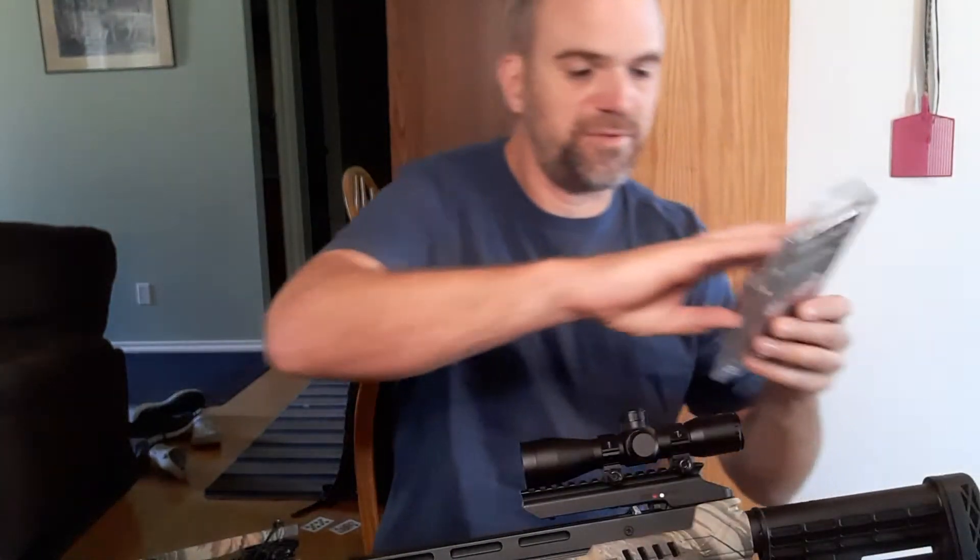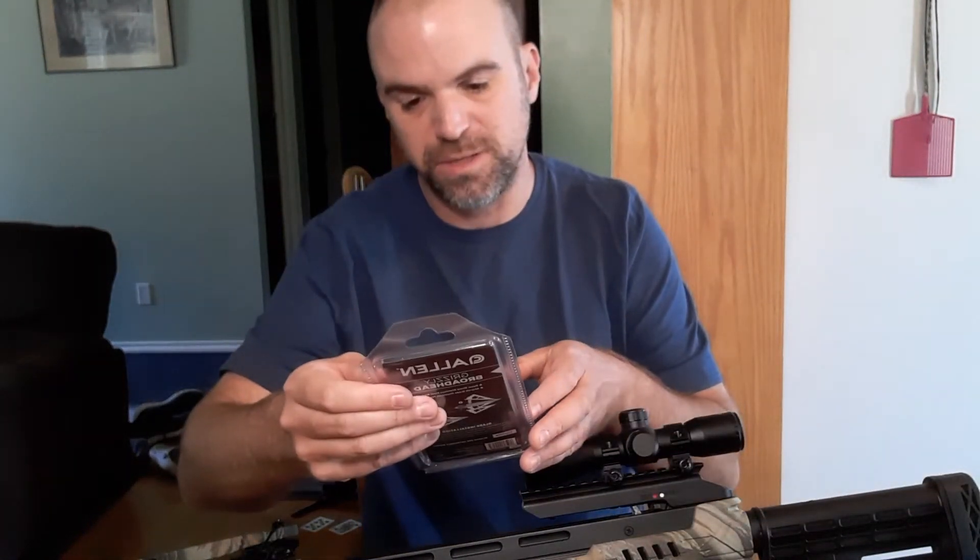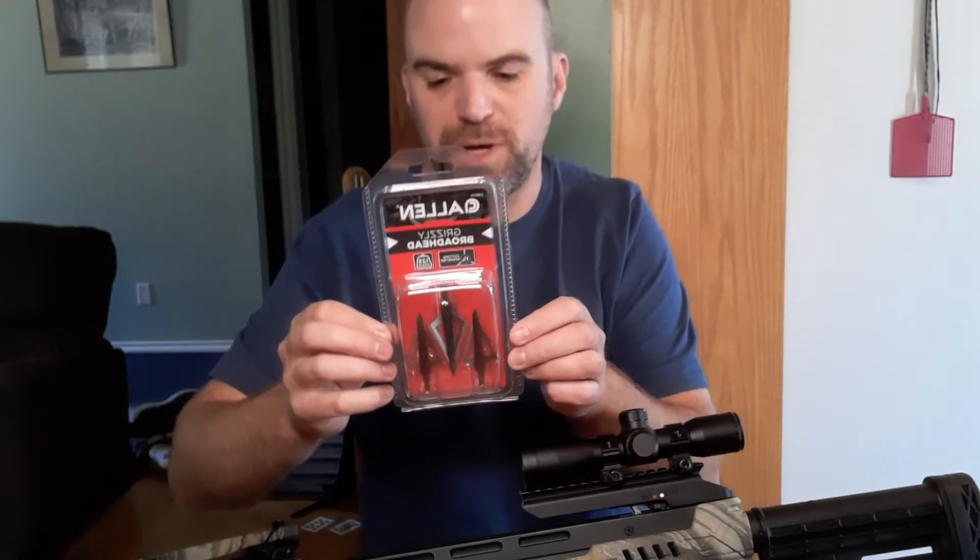The other broadheads I have are also fixed blade — these are Allen Grizzly broadheads, 125 grain. So I've got those as well, which I'm going to try out.